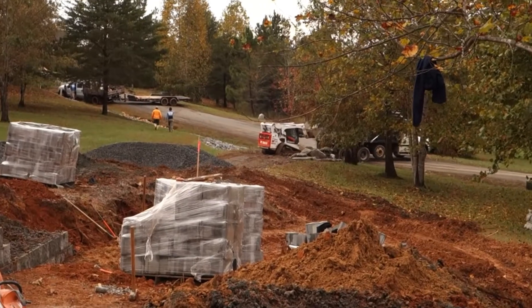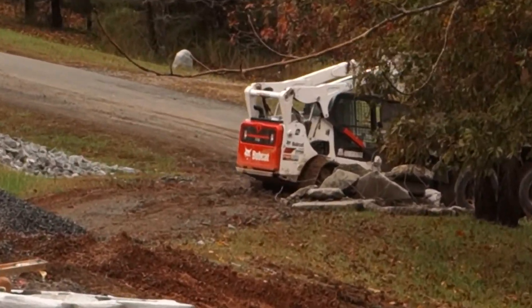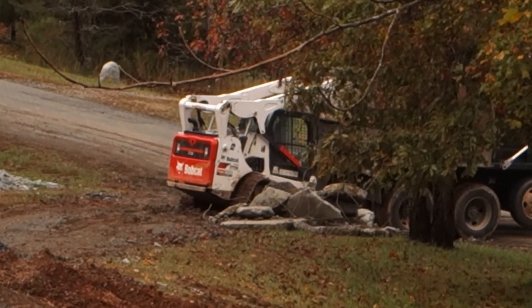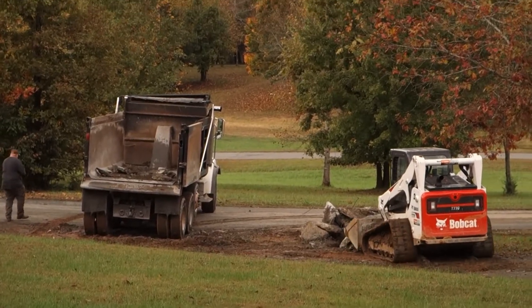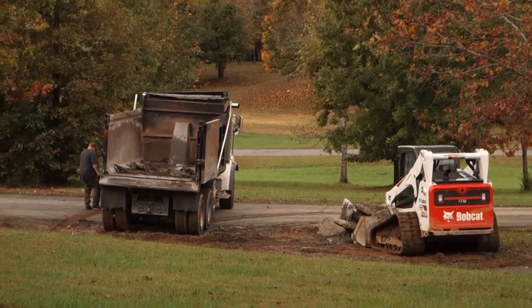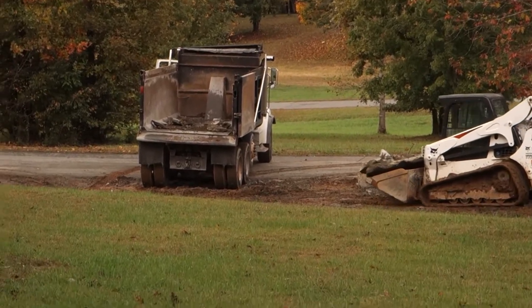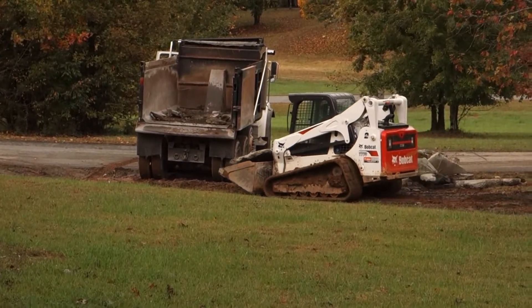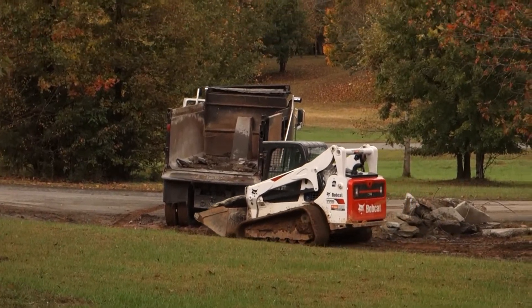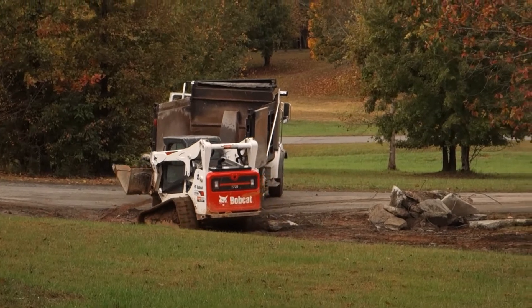Down below — completion of yesterday's project of putting the last pieces of concrete in the dump truck. One more view of the last pieces of concrete loading. Anyone that follows this channel and watched yesterday's video, which was published this morning, will know that this is a big moment. It goes much faster when it's already broken up.